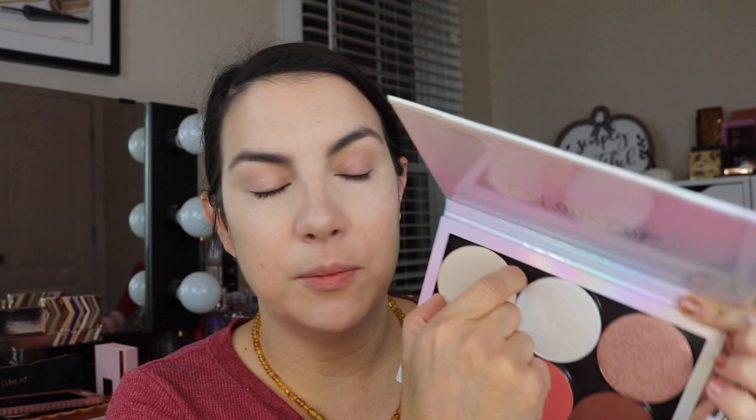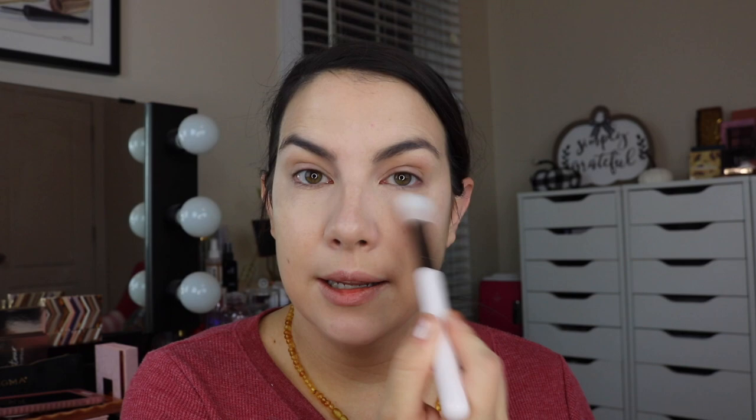For the face setting powder, I'm going to use my pressed No Filter Powder, which I actually have in a build-your-own palette. I have several blushes, a bronzer, a couple of highlights, and the shade Fair of the No Filter Sheer Pressed Powder. I made this quite a while back after I put together my eyeshadow one. You pick an outer palette and put in any combination of magnetic pans you want — they could be eyes, face, or a mix. I'll link below to my video about building your own palette.